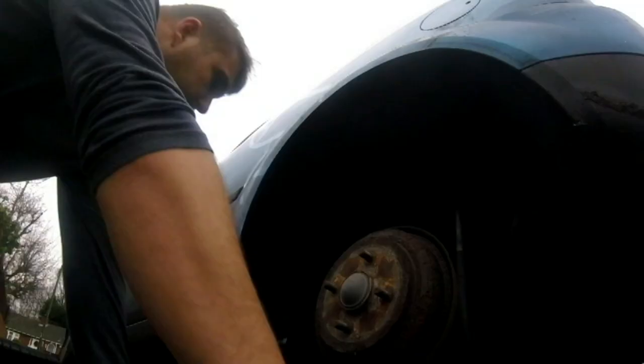So what we need to do is remove the wheel arch. What there is are these clips, and what they do is they just prise off - and that's it basically.